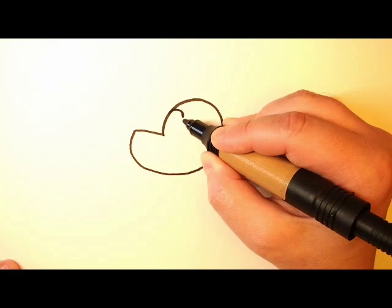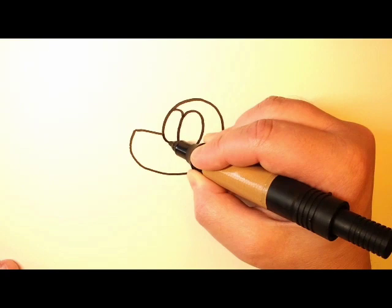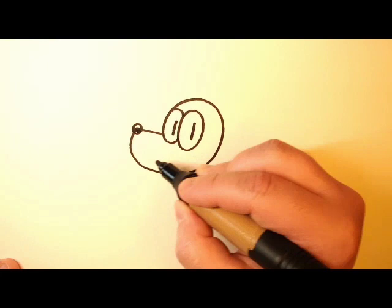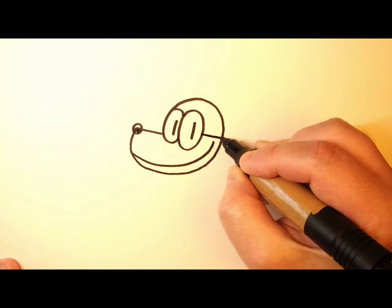You start out with the basic same shape as Dog Man's head and then we add two big eye holes right here for a little helmet type thing that he wears. Stick his nose there. I always add a little bit of white to the top of his nose so it looks like it's shiny.